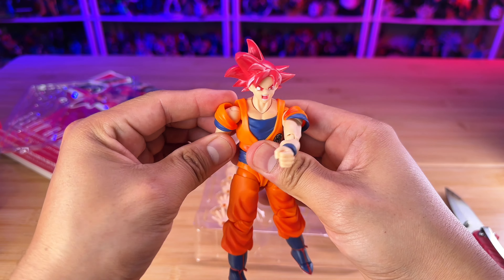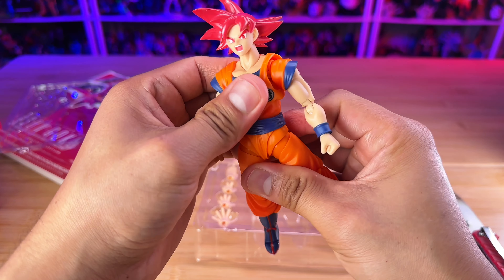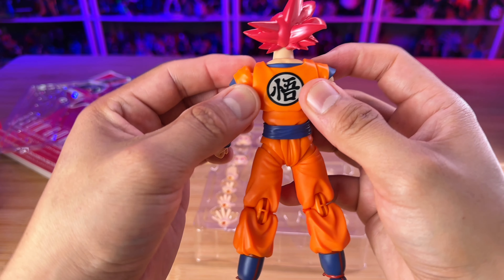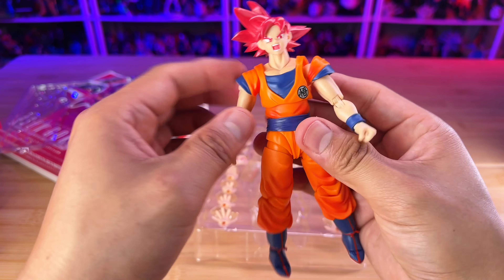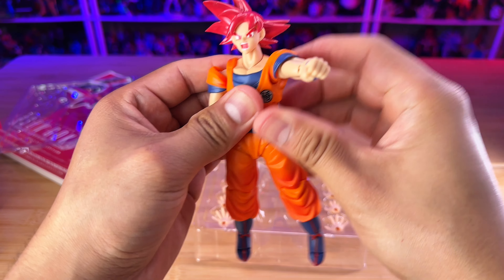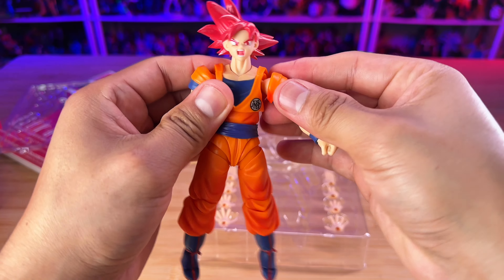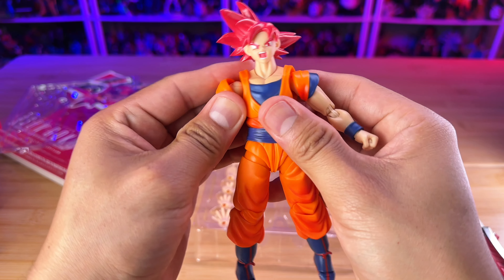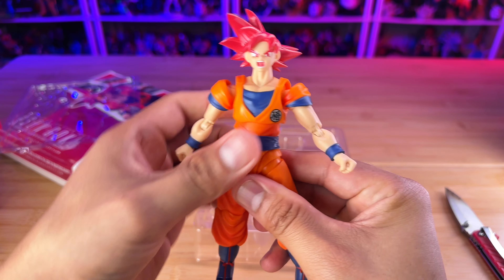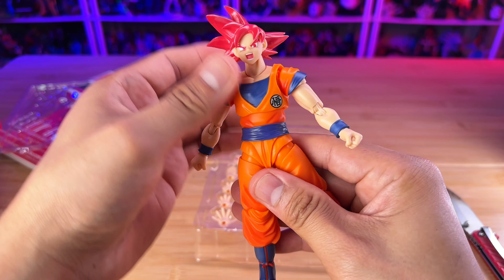Then we have four pairs of hands, which is the standard hands for this kind of Goku — the palm when he's just about to do a ki blast, then one when he's grabbing the ki blast maybe about to go Kamehameha, then when he's doing his martial artist pose, and then one where he's just doing a karate chop.